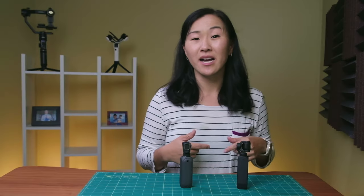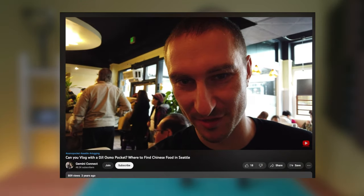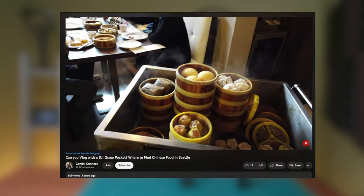We actually bought the original DJI Osmo Pocket when it first came out in 2018 and we even upgraded to the Pocket 2. We tried vlogging with both cameras, but ultimately, mainly because of the form factor, we use it as our B-roll camera.